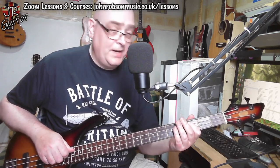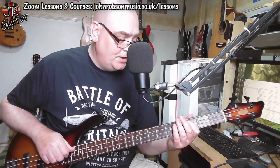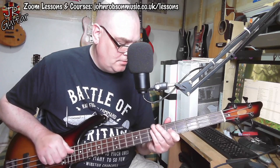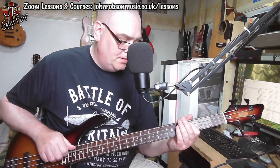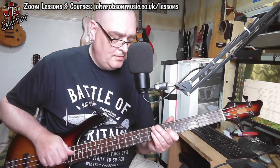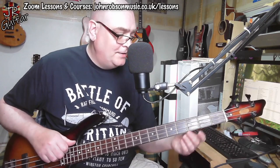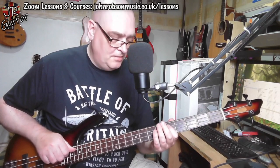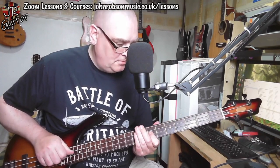But halfway through the bar of C, we go to an A minor, which is the relative minor of C major. So I'll probably go... like that — going up, starting from the C. There's my C major outline, and then there's my A minor outline. And then I'm going F to C to D, like that.